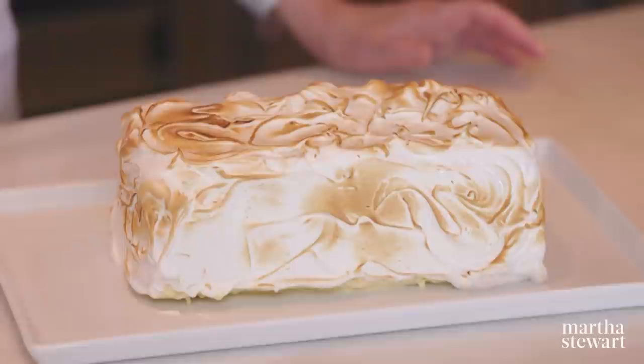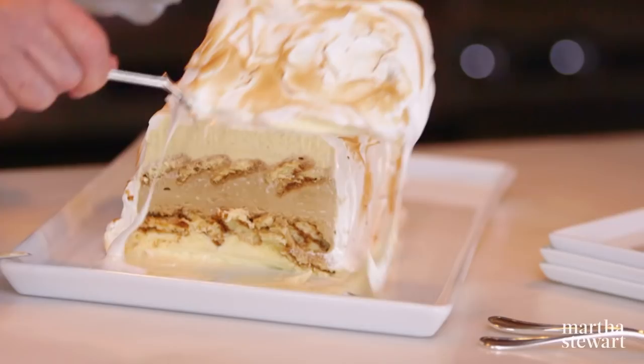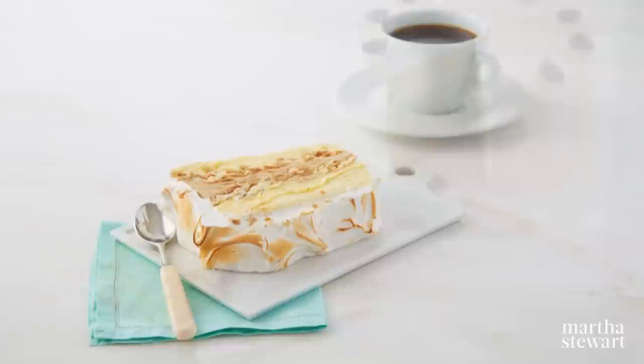To slice, use a heated knife to cut through the ice cream. It's so good! I do hope this show all about sponge cake inspires you to try out some of your favorite taste combinations. It really is a great base for so many delicious desserts. Enjoy.